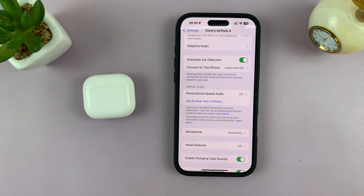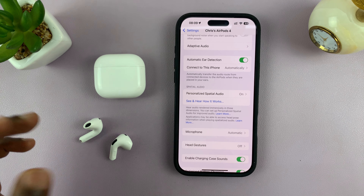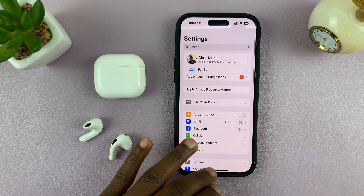That's basically how to set up personalized spatial audio on your AirPods 4. Test them out and get a feel for how it sounds. If you like it, keep it — if you don't, you can always go ahead and disable it.